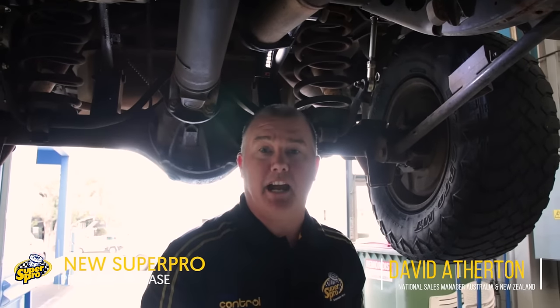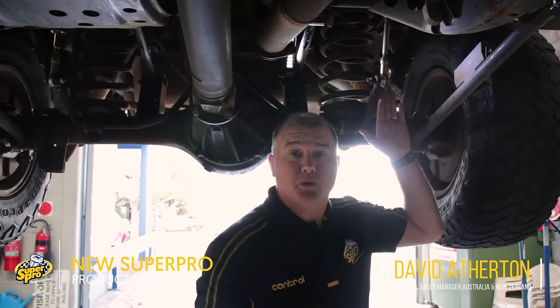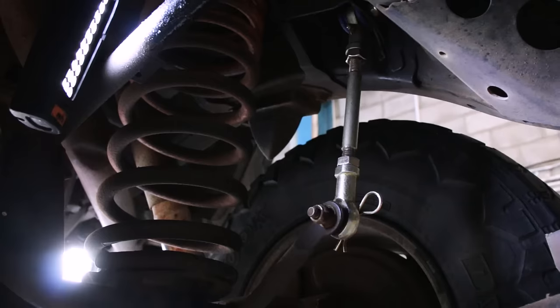Hi, it's Dave from SuperPro here today in our workshop. We've got a patrol up on the hoist with our new quick release sway bar links. They're available for your GU, your GQ, and MP300.